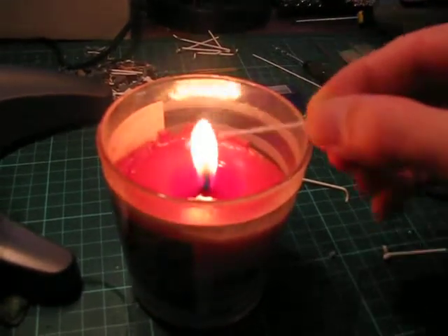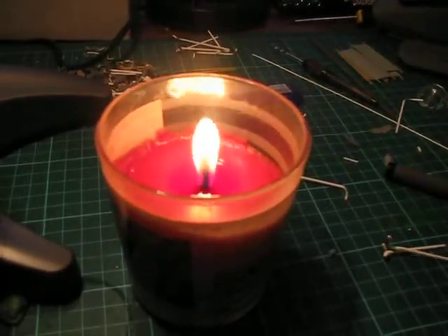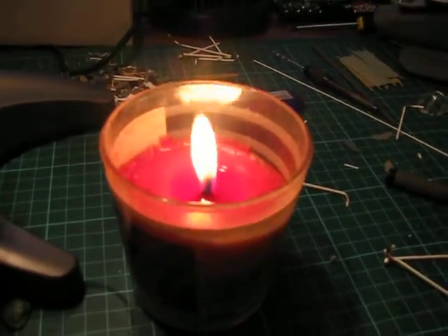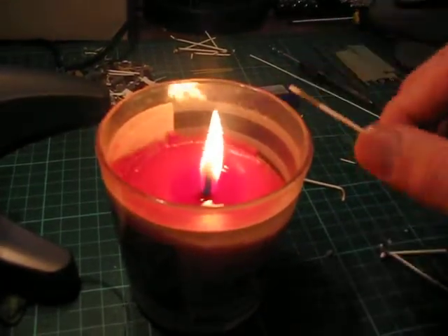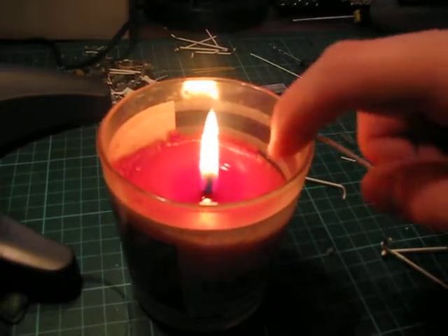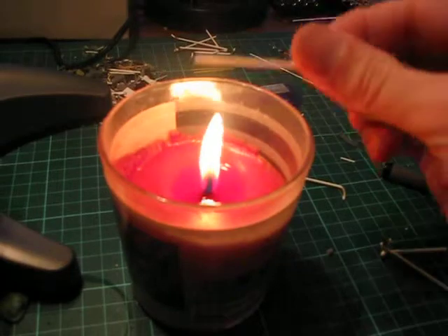Don't repeatedly run it through until it bends under its own weight. Basically, just run it through a couple of times and check — in most cases it will bend with just a small amount of heat.